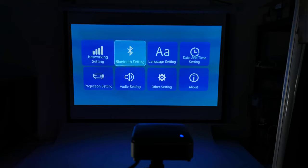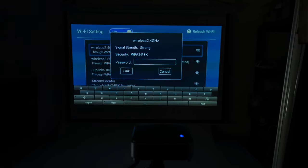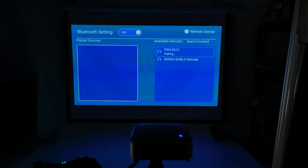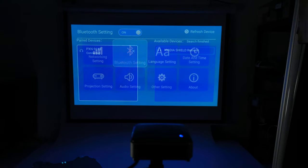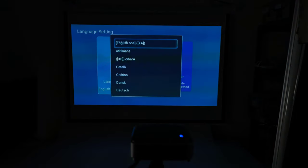Under network settings it's straightforward — you simply select your Wi-Fi network and enter your password. This projector has dual-band 2.4 plus 5GHz Wi-Fi. Under Bluetooth settings you simply select the Bluetooth device you'd like to connect to and approve it. Under language settings you have 53 various languages to choose from.